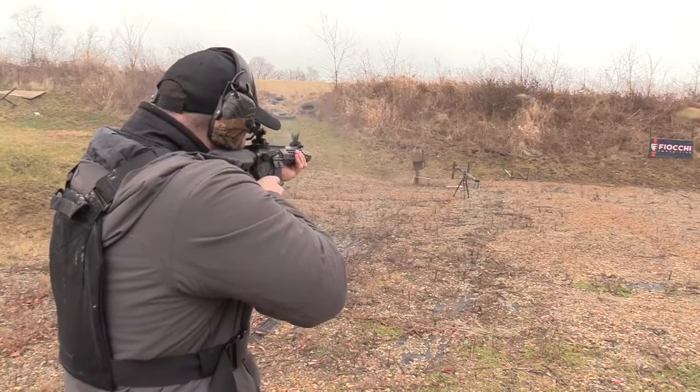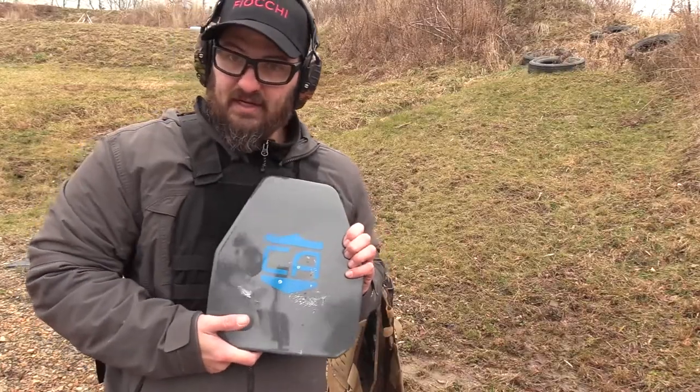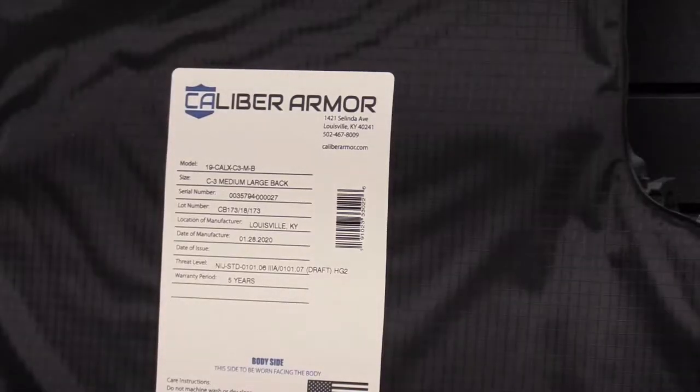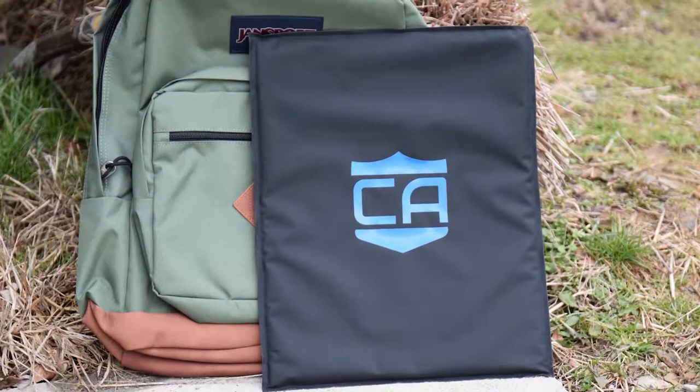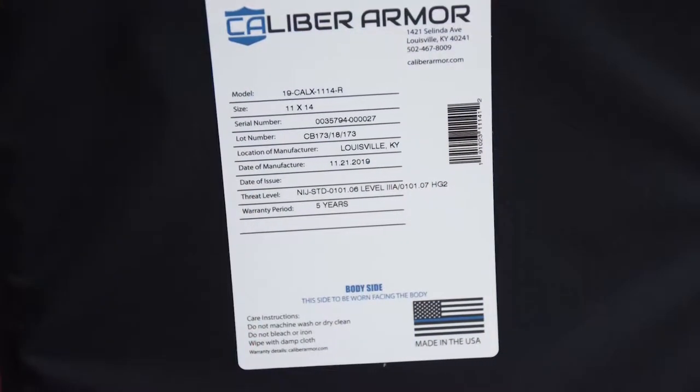Today we're going to be looking at their soft armor. This stuff is rated NIJ Level 3a — that's your pistol-rated armor, up to .44 Magnum. We've got some pretty cool tests scheduled on this thing, a bunch of configurations we're going to be looking at. Wombat's going to be here any second, so I'm going to go ahead and get dressed up and we'll get to it.